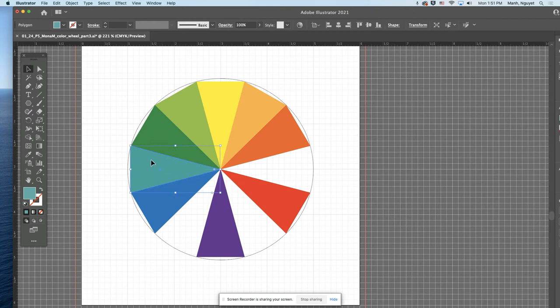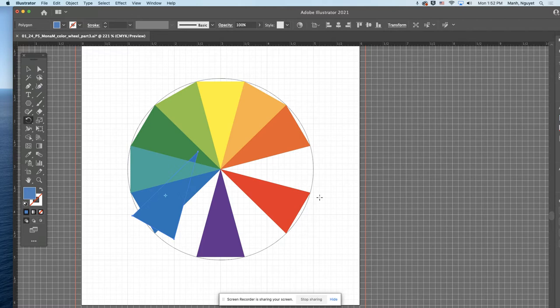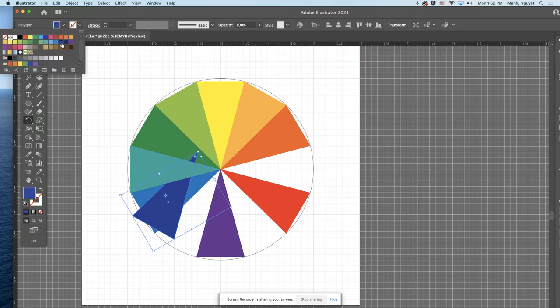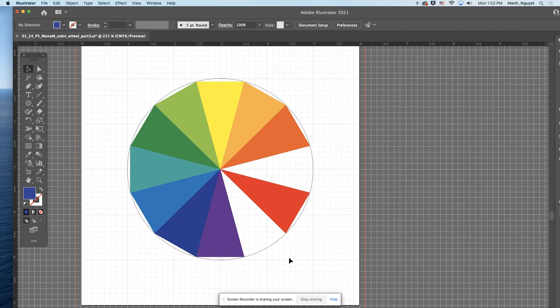Now click on blue again and go counterclockwise toward violet for blue-violet. That's 30 degrees counterclockwise. Double-click and enter 30 degrees, make a copy, and this time pick something with a little bit of violet and a little bit of blue. Go through the list and find something — maybe this one, a little bit of violet and a little bit of blue. Move it into position — beautiful. Then deselect.